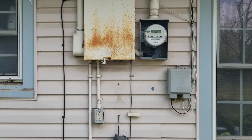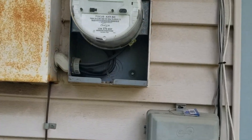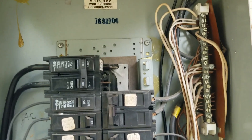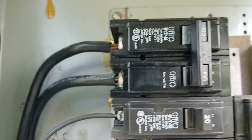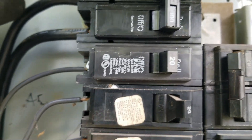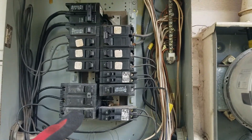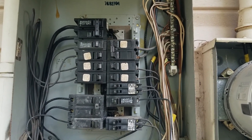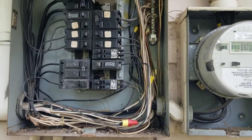First thing we need to look at is the size of the service - it says 100 amp on there. They have number four wire coming from the meter base here. As you can see, that small 100 amp panel is almost about filled up, so I'm going to put a 150 amp panel in here.